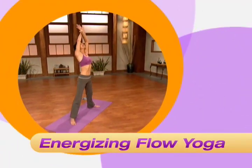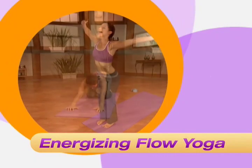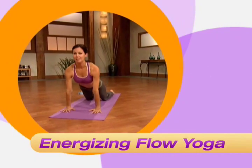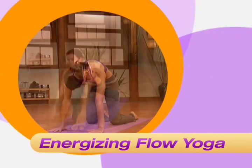In Energizing Flow Yoga, you will move through simple revitalizing yoga movements to add extra energy to your day. This one is a great way to begin your morning or give you that mid-afternoon energy boost.